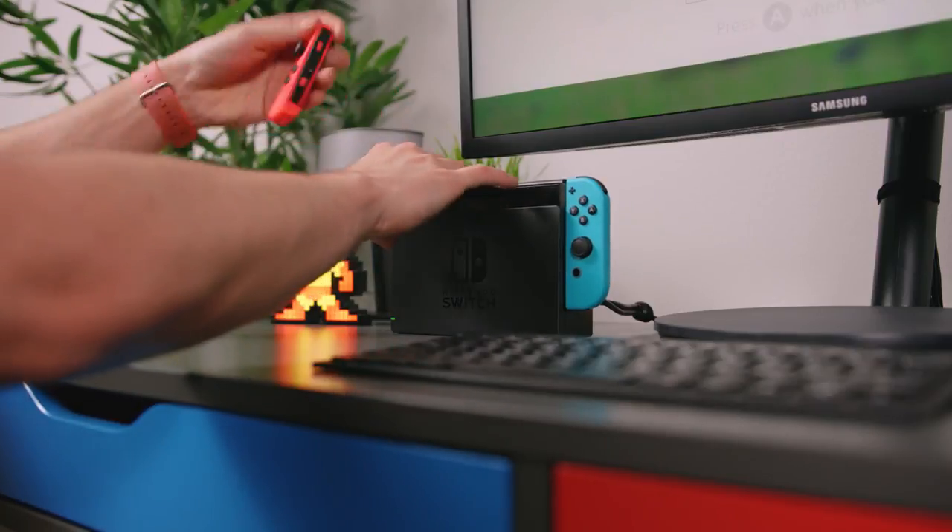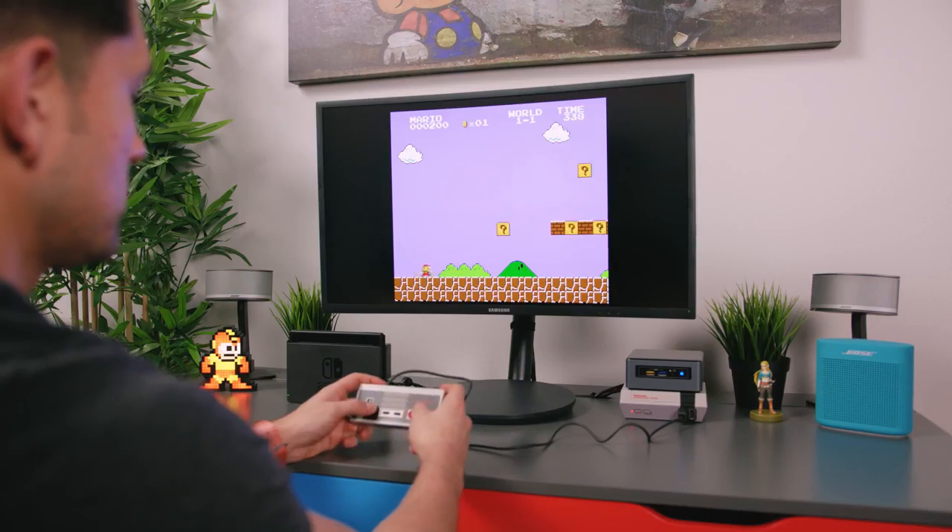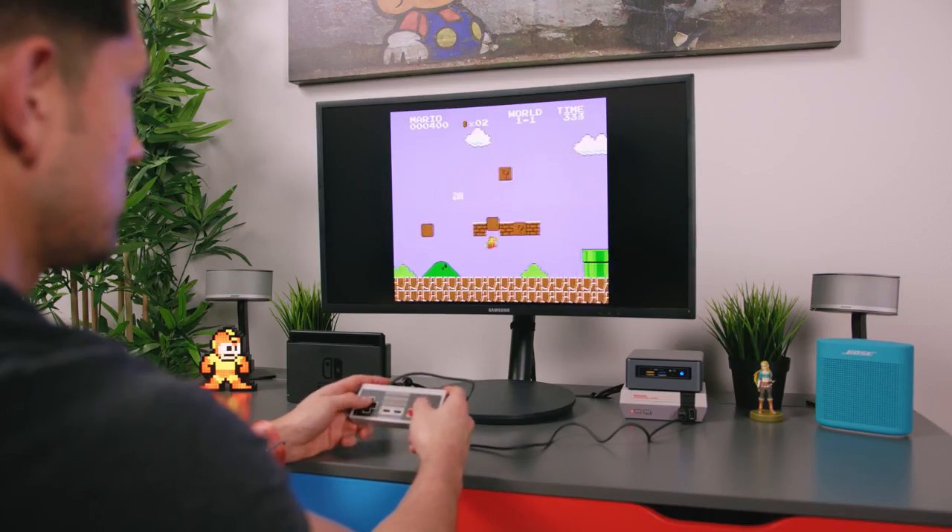Now the goal of mine with this was not only to create the perfect setup where you could dock and play your Switch, but to actually switch between the Nintendo Switch, the NES Classic, and a fully functioning computer.